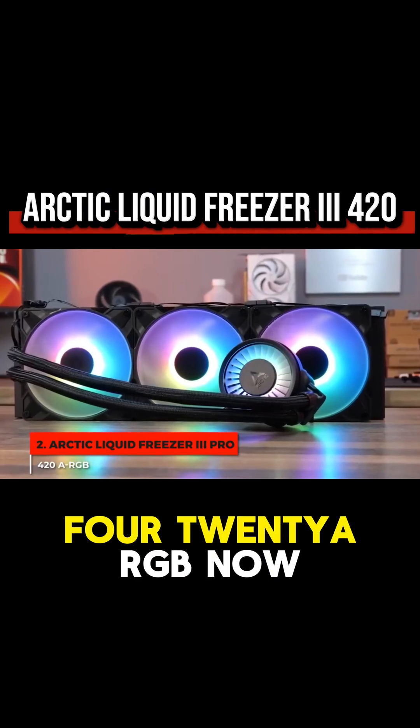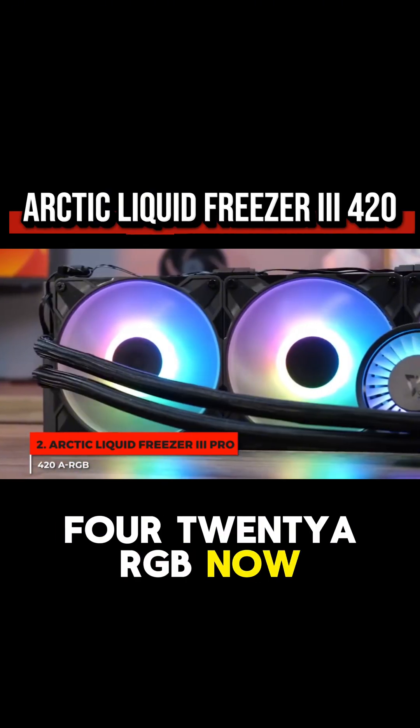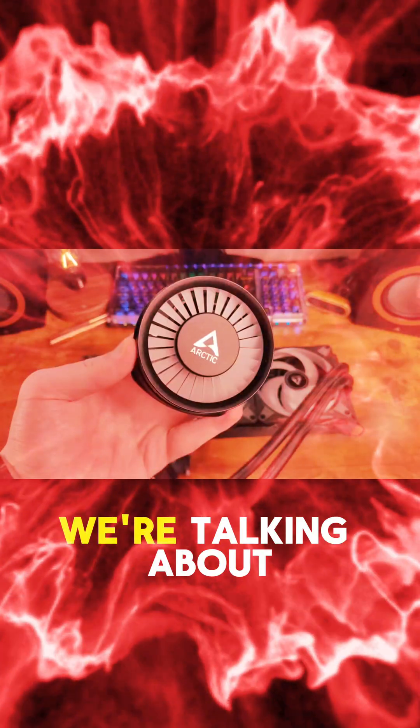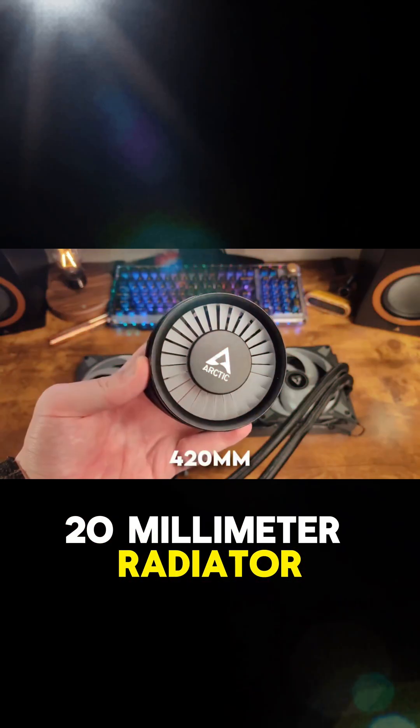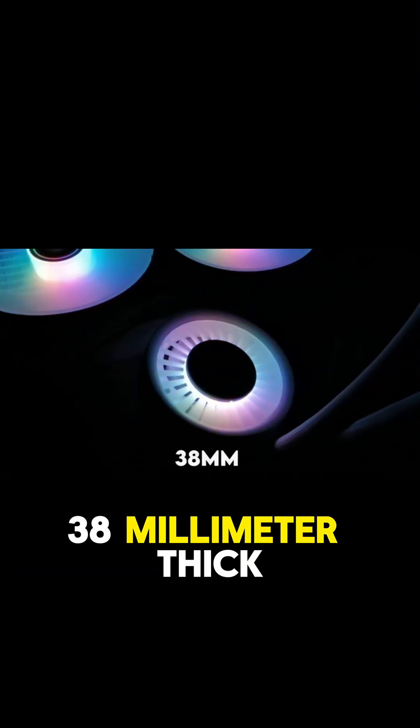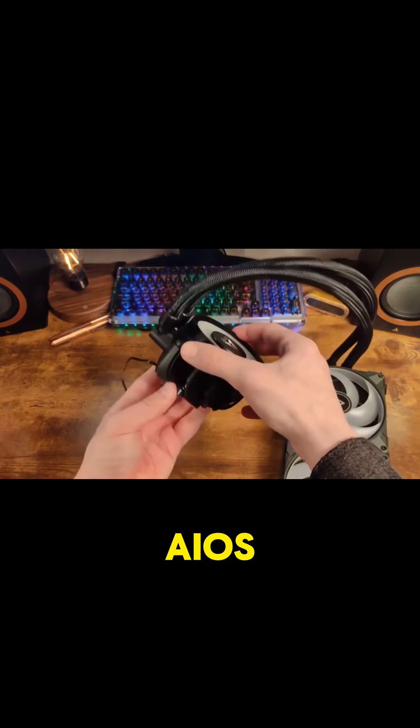Talking about the Arctic Liquid Freezer 3420 ARGB. The first thing you need to understand is that this cooler is an absolute beast. We're talking about a massive 420mm radiator, which already puts it in a different league. But it's also 38mm thick, which is significantly chunkier than standard AIOs.